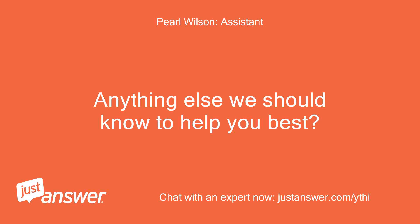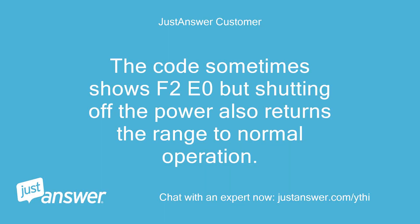Anything else we should know to help you best? The code sometimes shows F2E0, but shutting off the power also returns the range to normal operation.